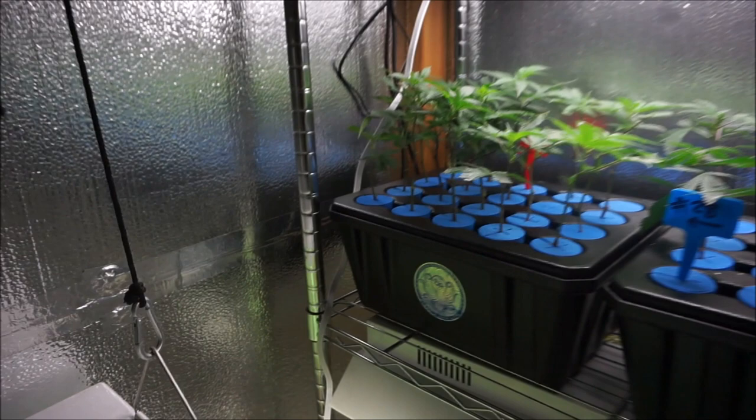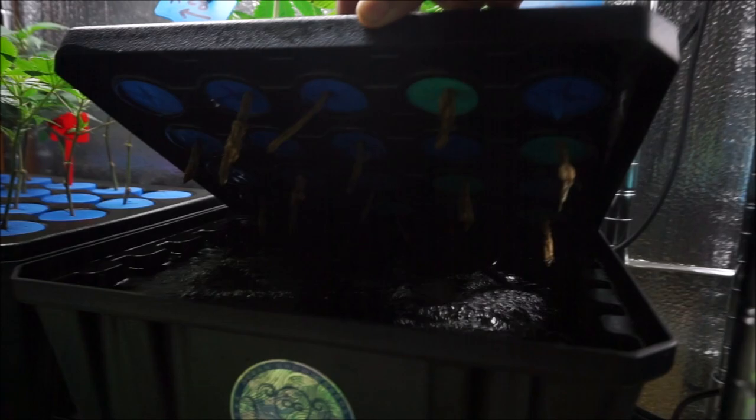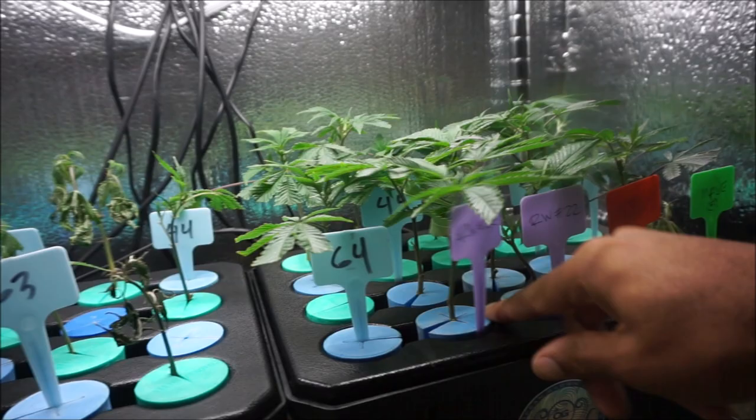Everything is rooted over here. They're starting to — the nubs are coming through, starting to root. I can check the calendar, but I think it's been about a week.